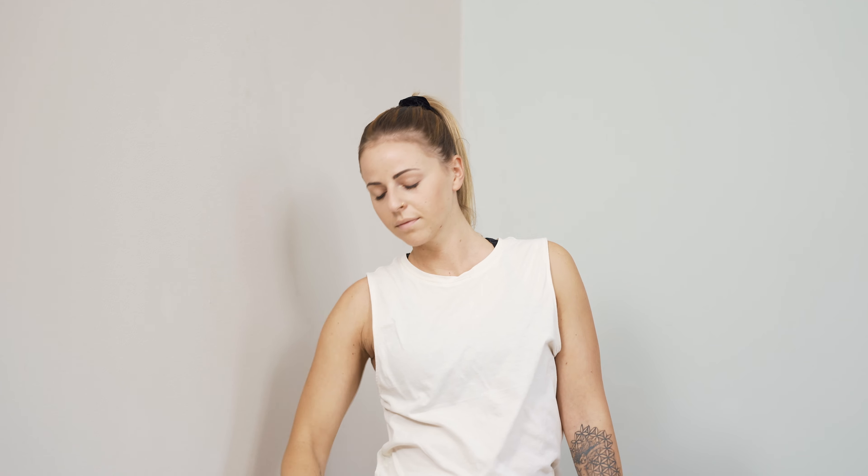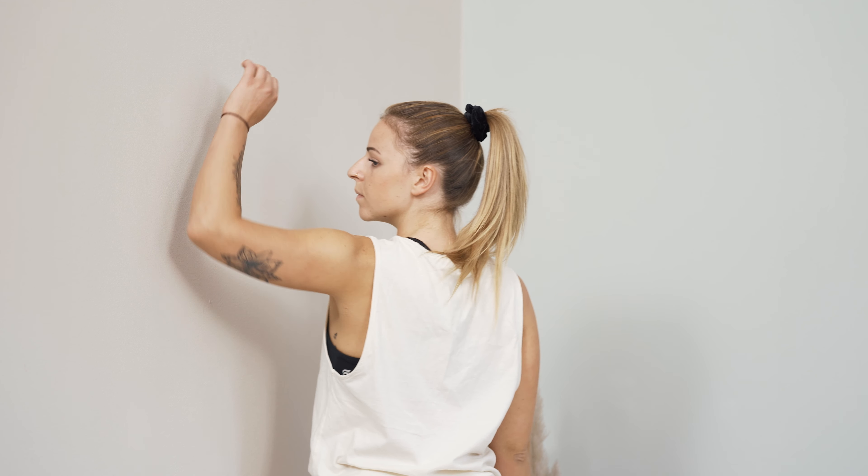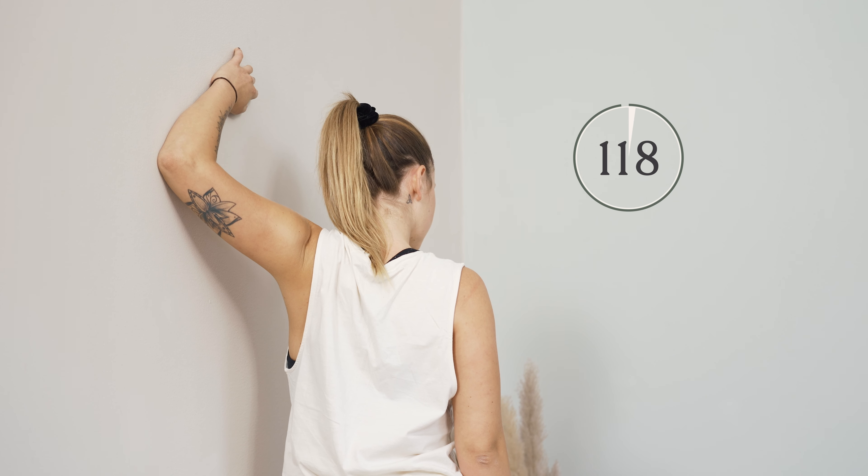And slowly release. Shake your hands out for a moment. They may be tingling a little bit now, but that's all right. That can also be more intensified the first time. And change sides.